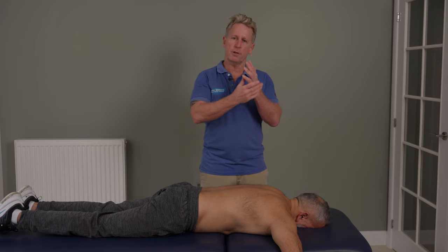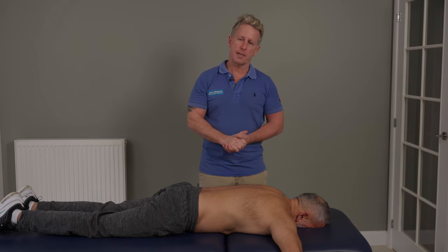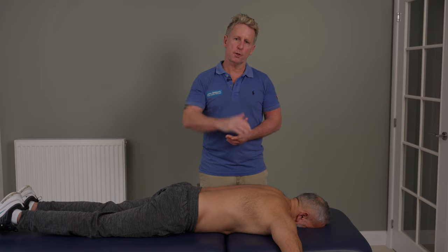It can affect the ulnar nerve because of the lower connection to the first rib — the C8 T1 nerve root makes up the ulnar nerve, and the first rib could affect that.